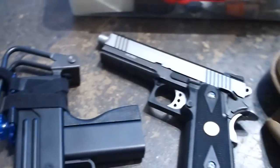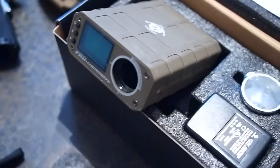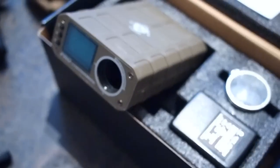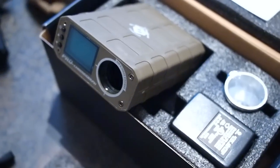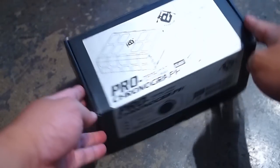If you repair or upgrade your airsoft gun, you need an objective means to test your work — you need a way to measure it. This is the new Pro Chronograph from Evike.com.